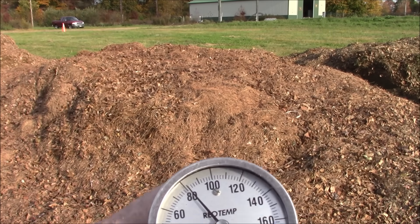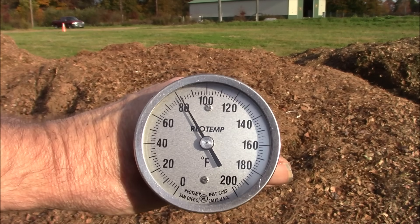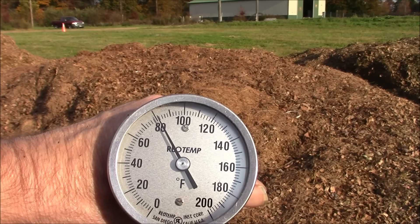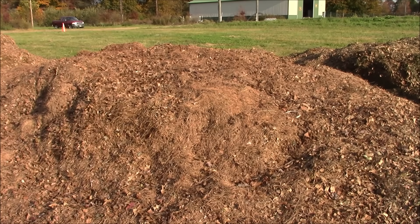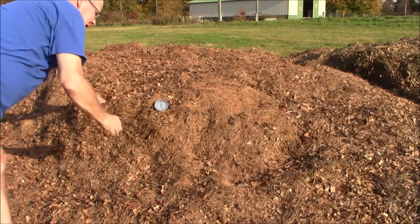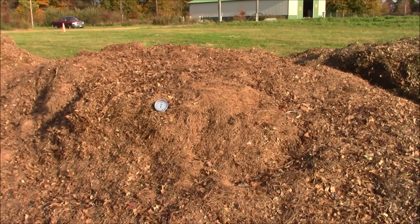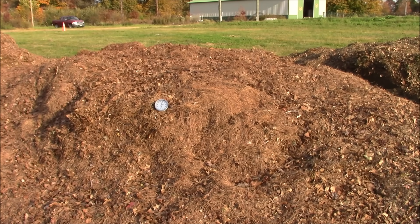So let's take our compost thermometer. You can see it's at 80 degrees — that's our temperature outside right now — and we're going to try to place it in the middle of the pile here. This is just leaves and pine needles, and we'll come back in about five or ten minutes and see if the gauge moved at all.